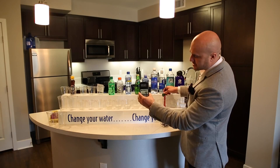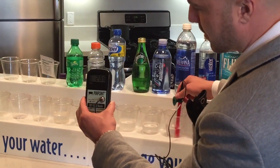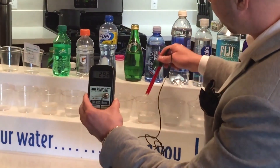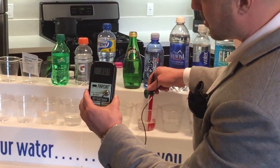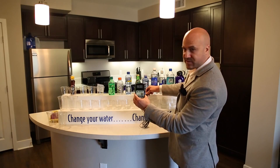Here's Smart Water — same thing, positive 280. Here we have Aquafina — same thing, positive 290. Here we have Aqua Hydrate, and as you see it's a positive 300, which is actually supposed to be better for you because it claims a pH of 9.5 — but there's nothing but oxidation.